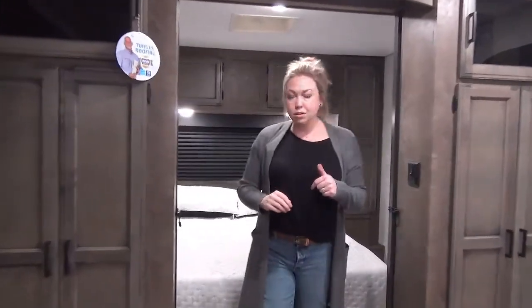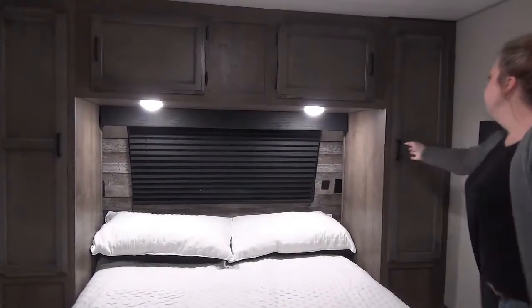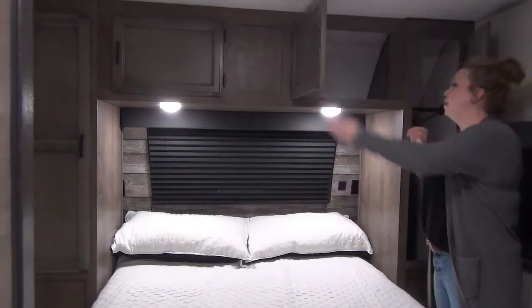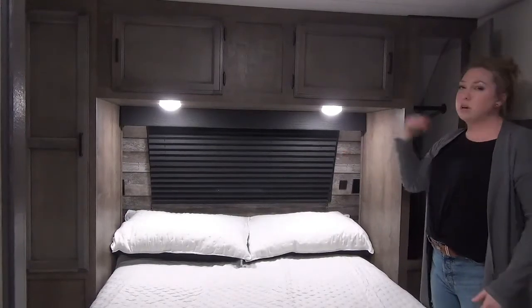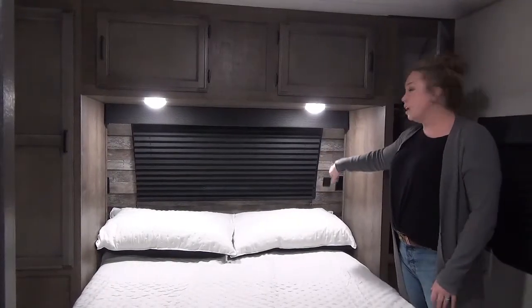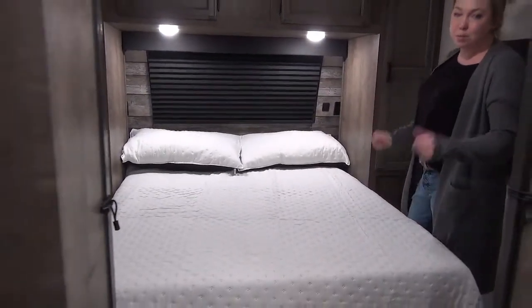We're going to mosey on into the bedroom here. This has dual sliding doors for a nice wide entrance and a walk-around bed on each side — this is going to be a queen size bed. You've got hanging storage and nice deep storage on each side, and then you also have storage above. Remember that glass window I talked about at the front? It's right here — you've got blackout pleated shades, or you can roll that up for a little extra light. Tucked around the corner, you've got some nice little cubbies, a USB charger, and plug-ins. And there's storage underneath the bed as well, which will give you lots of space for extra linens.